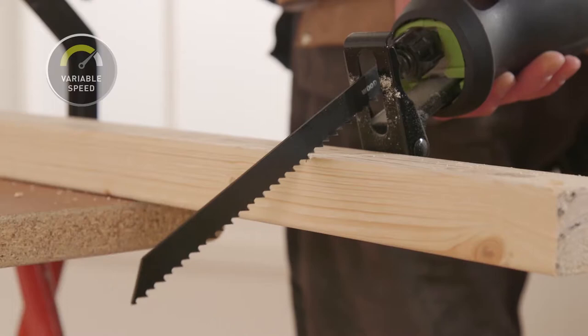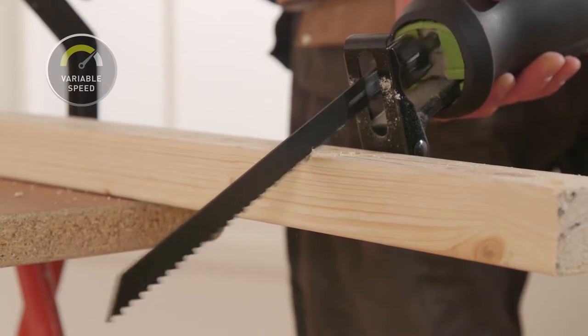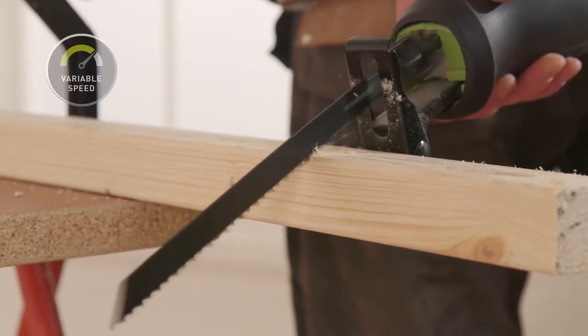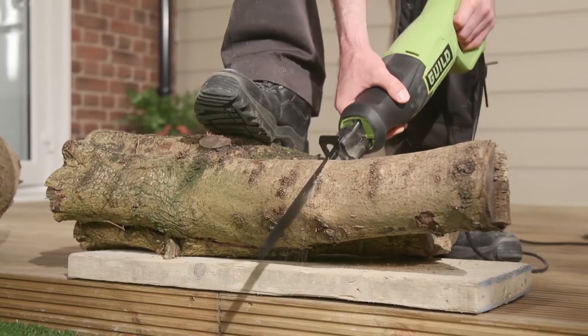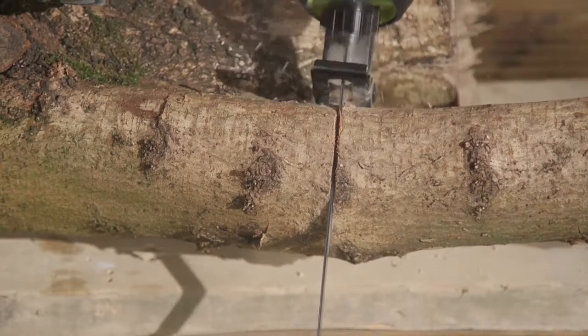The versatile speed settings allow you to take control of your DIY project, as the higher speeds make it easier to cut thicker materials. The adjustable pivot footplate helps you to deal with tricky, uneven surfaces.